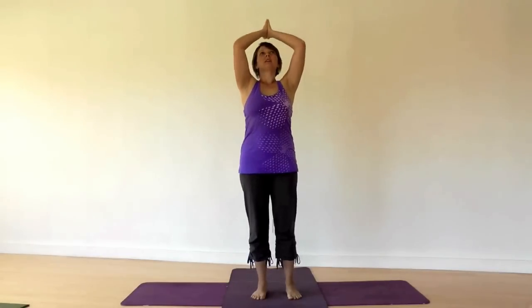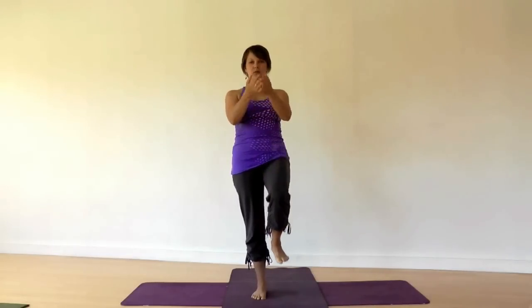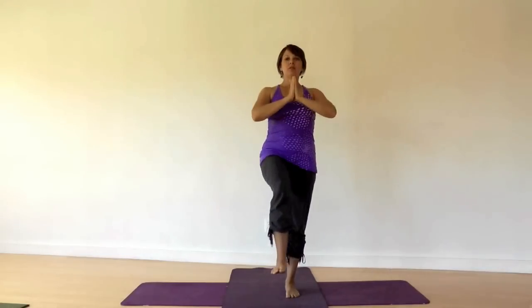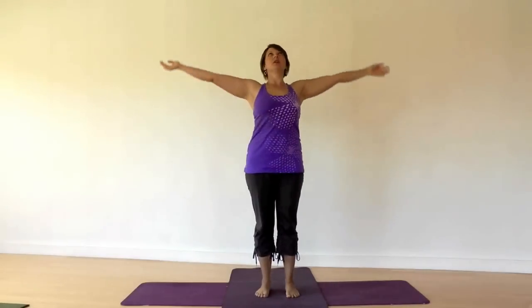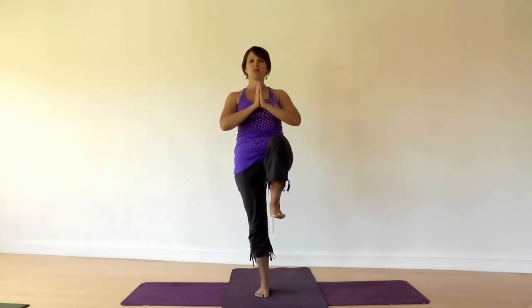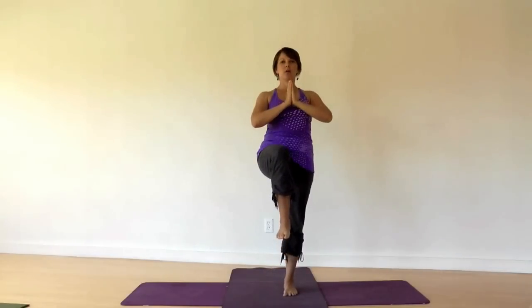Now keep the feet on the ground, toes resting into the floor, heels grounded. Breathe in, float your arms up. Let the shoulders stay as relaxed as you can. With your exhale, take your palms together and lift your right knee up off the ground. Breathing in, bring your foot back to the floor. Float the arms up and exhale, finding a bit of balance as you lift the left foot. Continue alternating: breathe in with both feet grounded and arms raised, exhale to raise the knee with palms together.